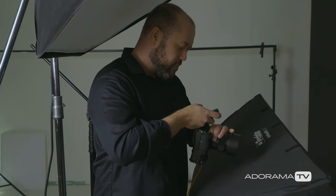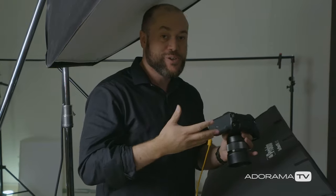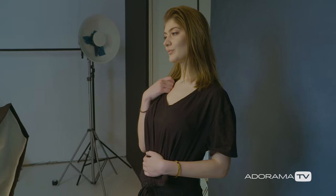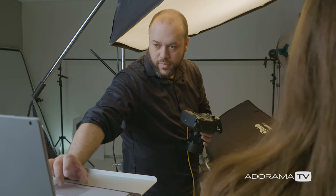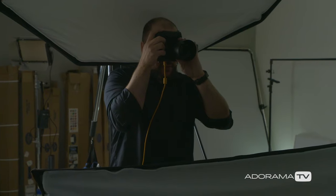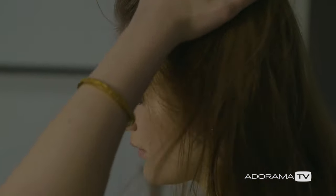I turn on the main light, and with both lights on together we take a photo. Looks pretty good — we're seeing a nice blend between the main light and the fill light. Now I'm going to start shooting and try to get some good poses and expressions. That is how I dial in my settings when shooting off-camera flash in the studio.